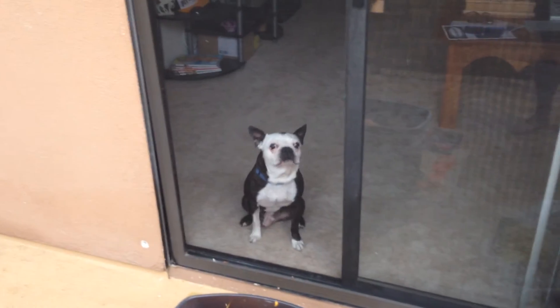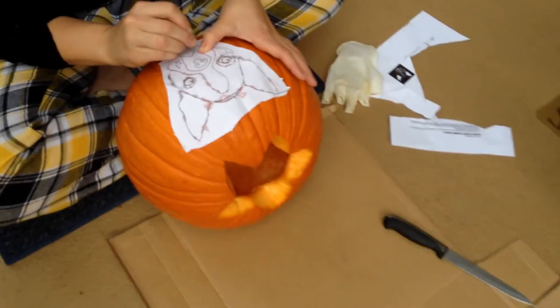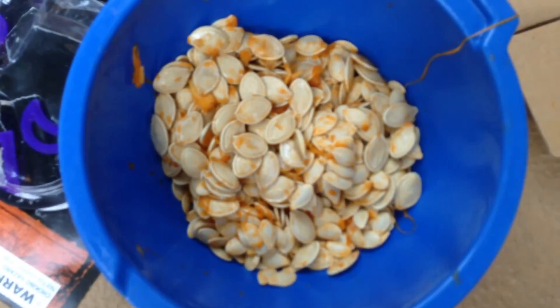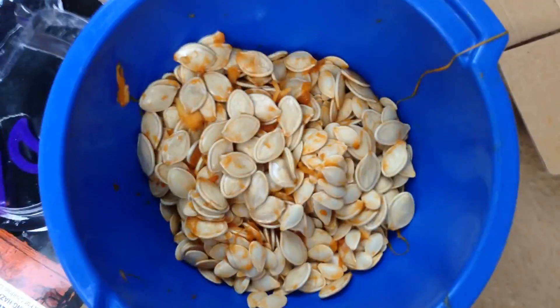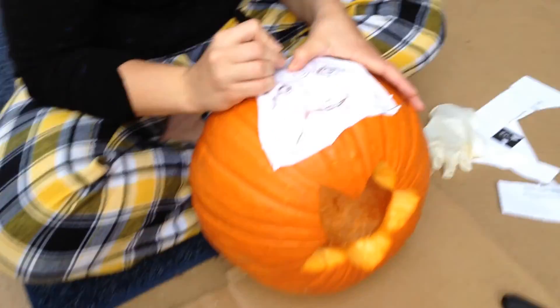Hi Pucca, you're a cutie. Ow — and all the seeds — ow! Lots and lots of seeds.